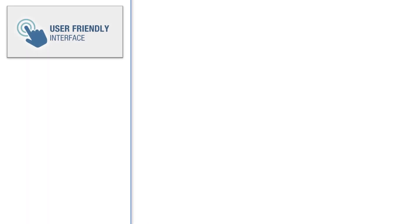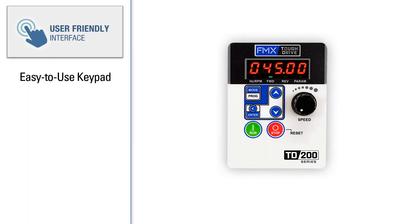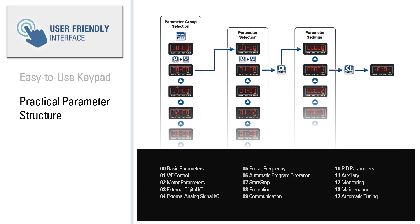The TD200's user-friendly design includes an easy-to-use keypad with a 5-digit LED display, status indicators, direction indicators, a 6-button keypad, and a keypad potentiometer. An intuitive parameter structure enables users to easily navigate between parameter groups, individual parameters, and settings for each parameter.